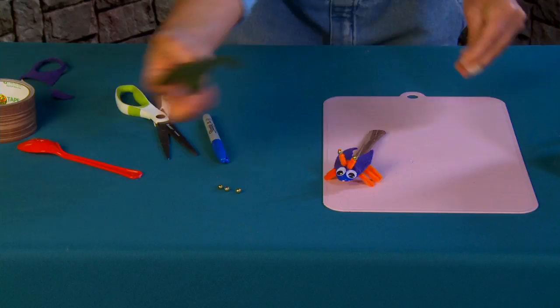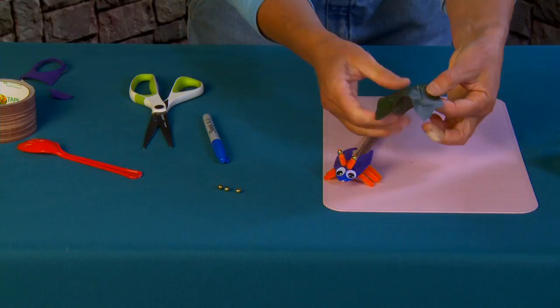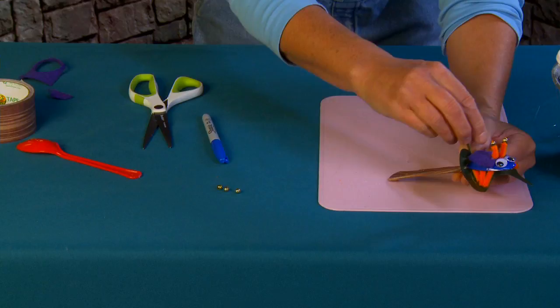The last thing is to attach the bug to his leaf. I'm going to put a little cut right here with my scissors, fold it over to get a nice clean snip — just a little bit, just enough so I can stick the spoon through. Then I'll add a tiny little drop of glue right at the base just to keep it from going anywhere.